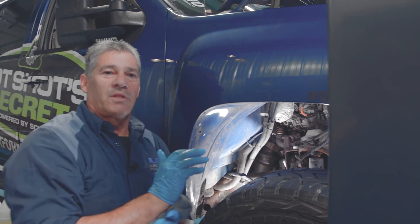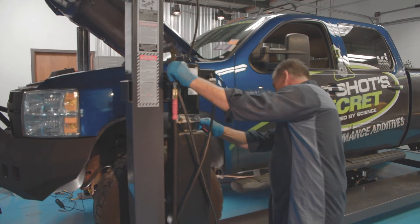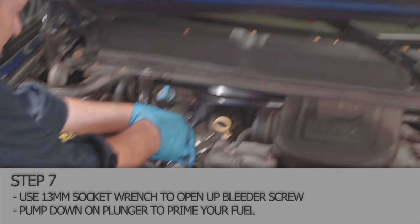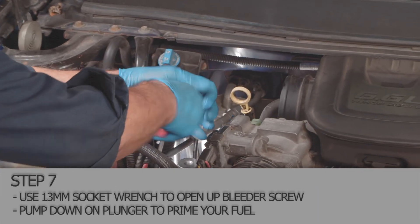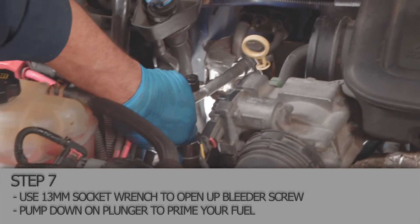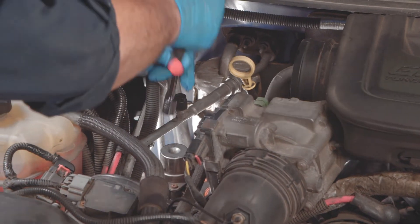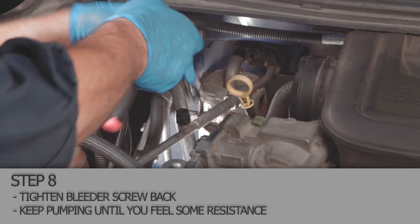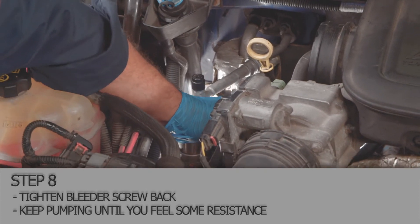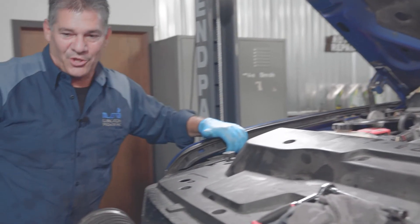We'll have to let the truck down, and then I'll show you how to bleed the system and restart it. I've got a 13 millimeter socket here to get to the back side of the pump — there's a bleeder screw back there. You want to crack it open, then use your pump to pump it several times until you get fuel to start coming out of it to get all your air bled out. After you get the air bled out, tighten it back up and pump this plunger. Sometimes it'll take half a dozen times or maybe more until you start feeling resistance. At that point you should be able to get in and start it up without any issues.